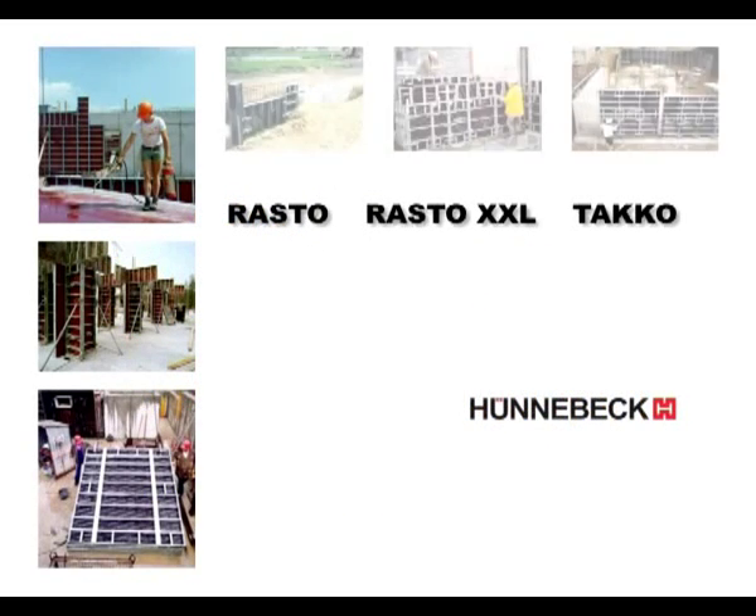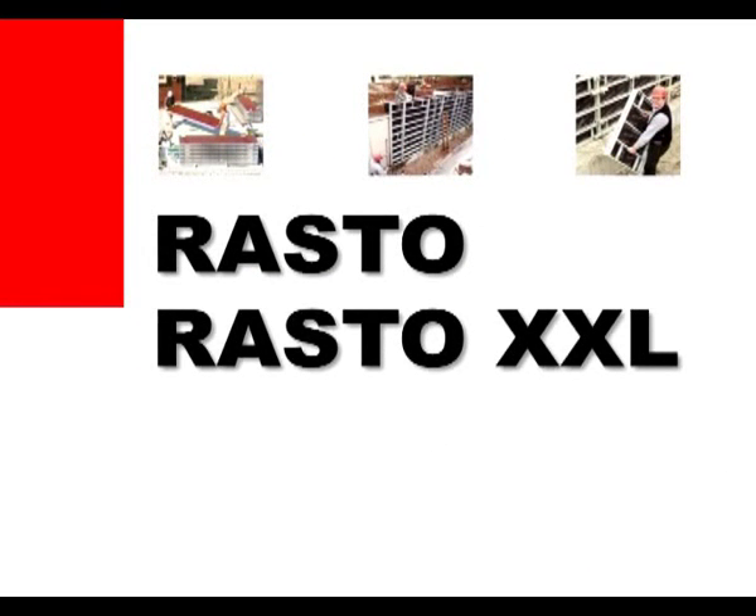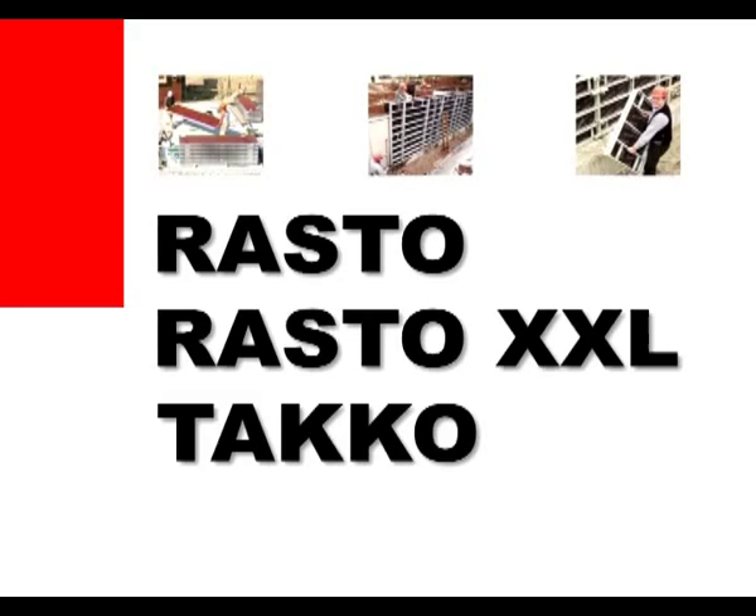For foundation, bearing or column formwork; as wall formwork for dwellings and industrial buildings; for cellars, shafts, supporting walls, curved formwork and many other applications — Rasto, Rasto XXL and TACO: the versatile and cost-effective formwork system from Hunnebeck.